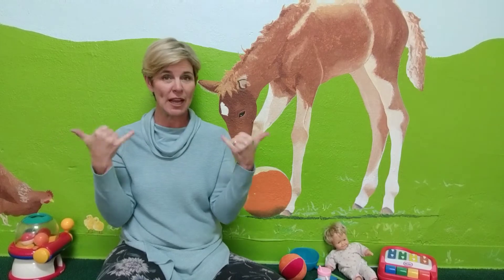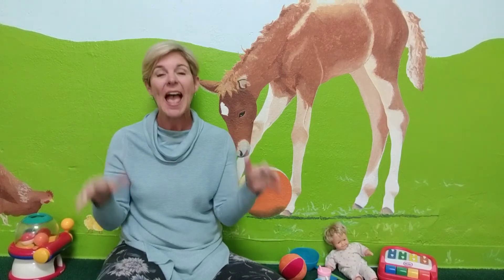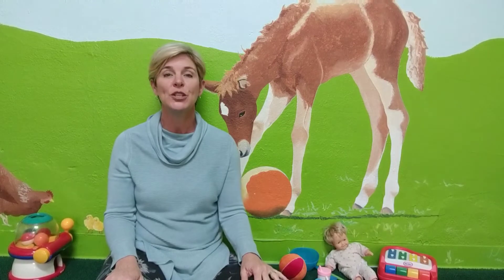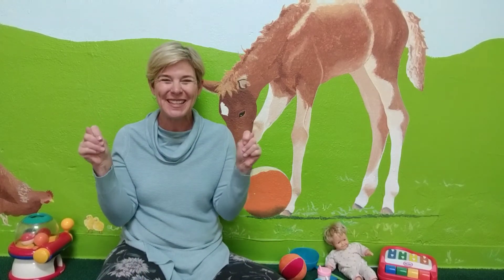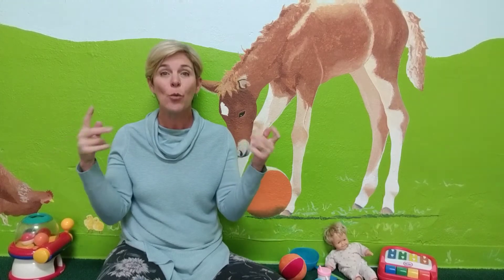The sign for play, we just shake our letter Y hands like that — play! And then to sign toys, we just make two letter T hands like this, and we sign play with our T hands. We play with our toys.